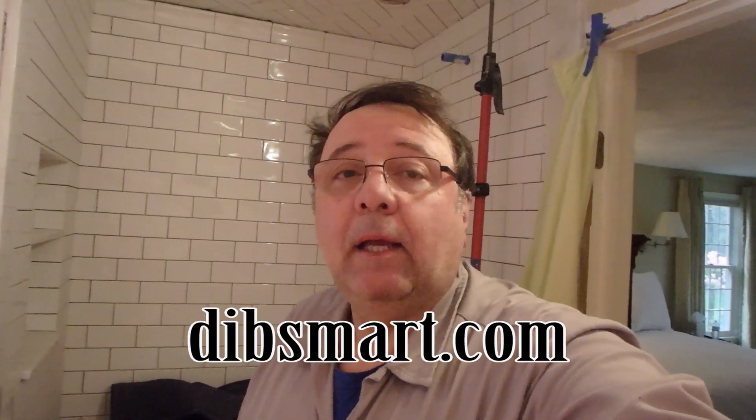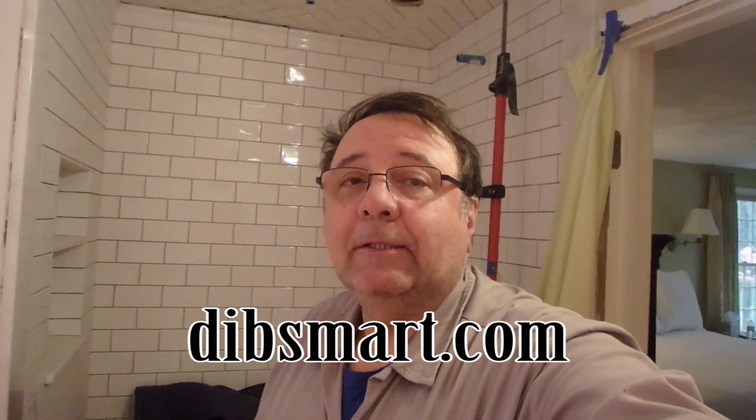Leave your comments in the comments section below. Don't forget to subscribe, and don't forget to check out my new online store at dibsmart.com. Thanks a lot.